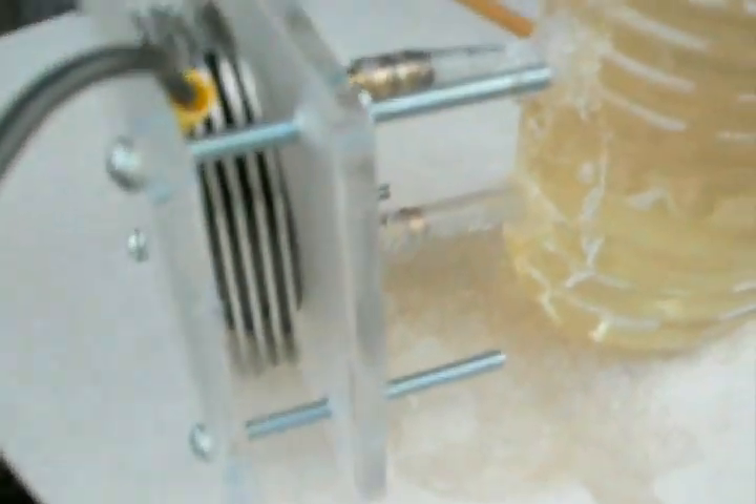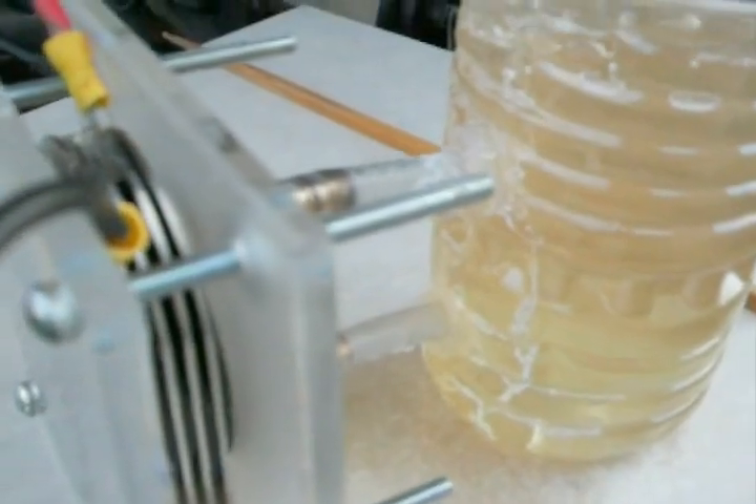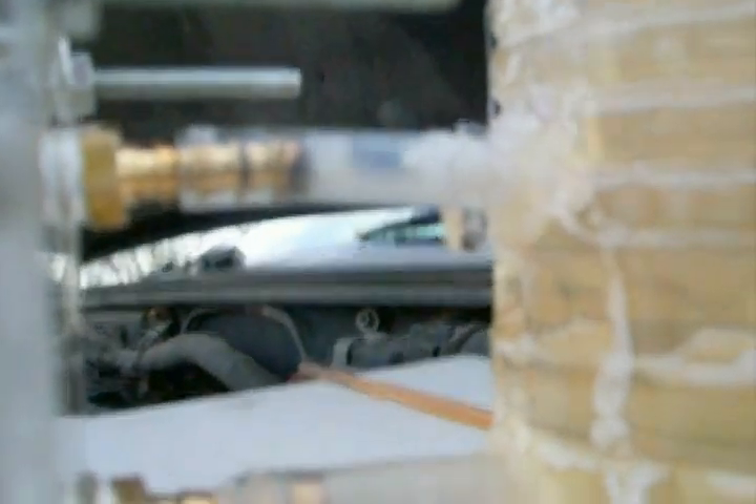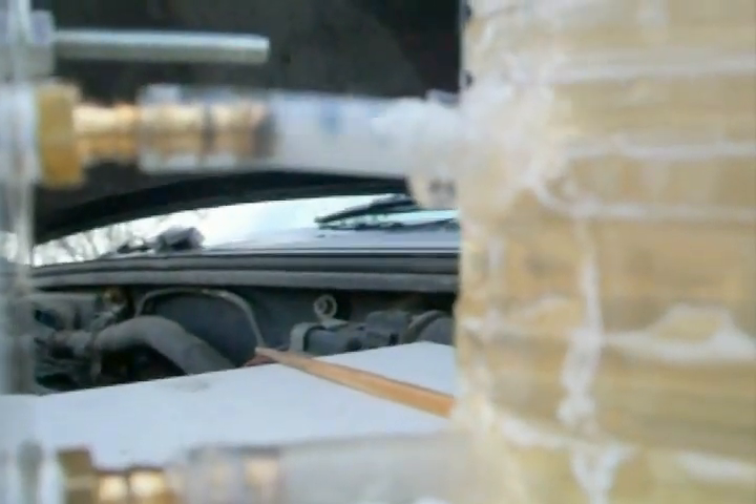I'll get the other plates in there and give it a whirl on my bike or something. I'm using a very heavy baking soda solution this time.